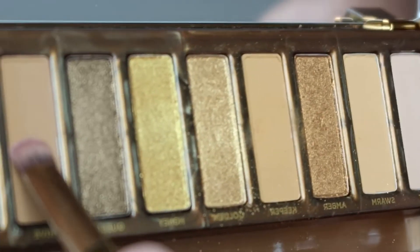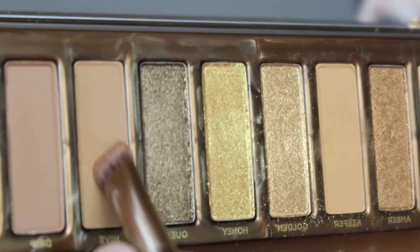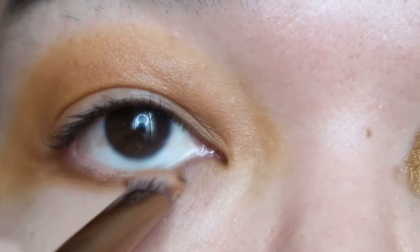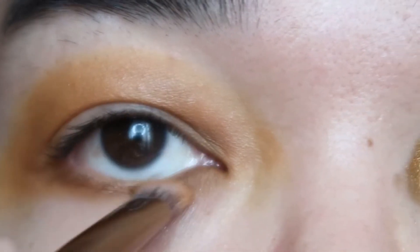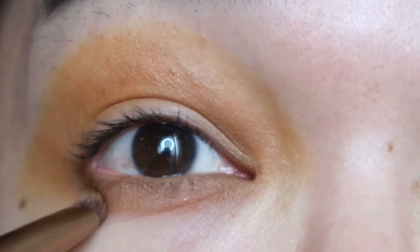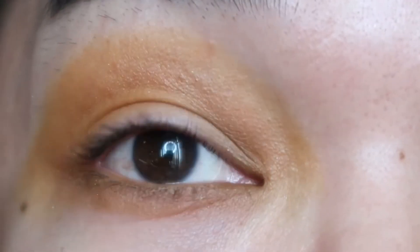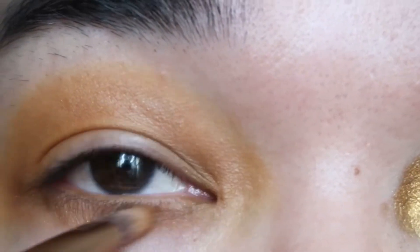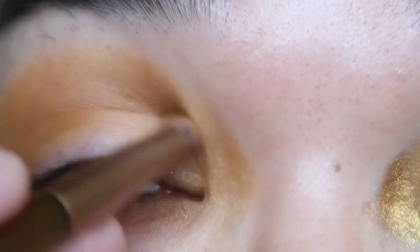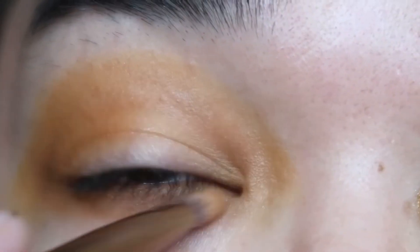The next shade I'm going to use is Hive, applied on my lower lids. I feel like I've seen this color before on the Naked Smoky Eye palette, so this shade isn't really new to me. It's like a regular neutral matte or a nude matte. I was being a bit biased with this Honey Palette because I was more gravitated towards the shimmer shades — but I have to justify the palette by using all the mattes too, so here's a closer look on camera.